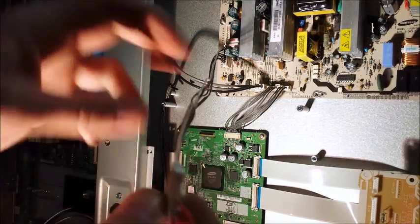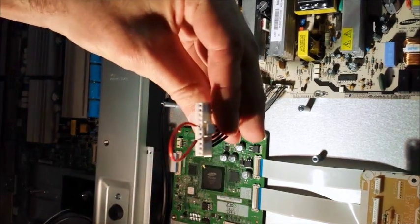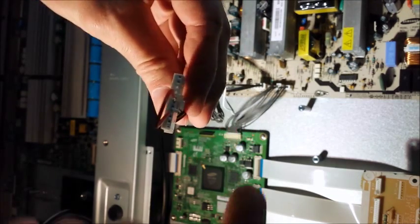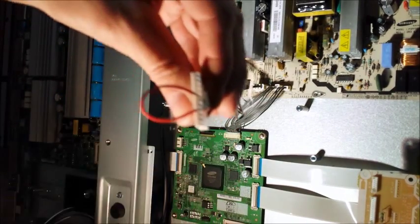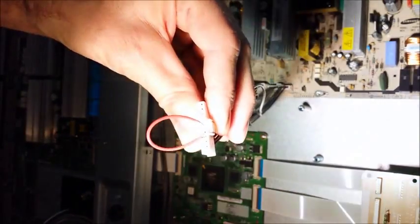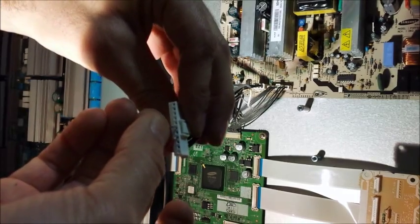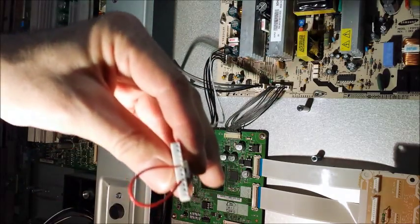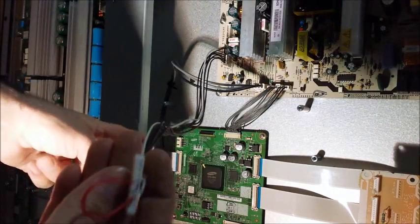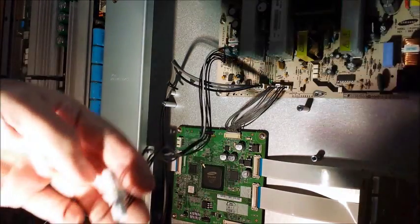It doesn't have the field of view to see everything at once. Now if you look at this connector — pay attention to the orientation — I have the tab on this side. My wires are in the fourth and the sixth hole. The fourth hole is PS and the sixth hole is ground. When you ground PS, what it'll do is turn on the power supply, and then from there your logic board takes over, turns VS on, and what's going to happen is we're going to see test patterns on the screen.